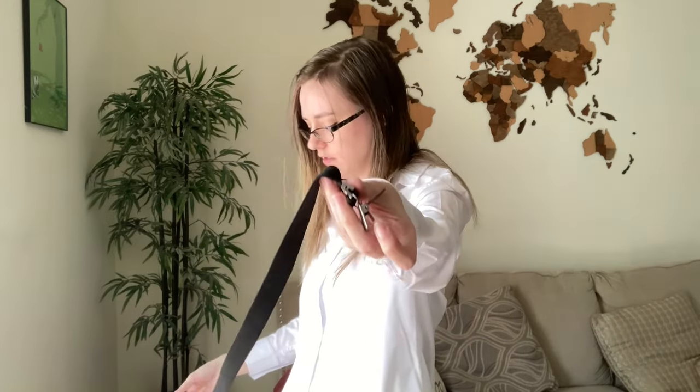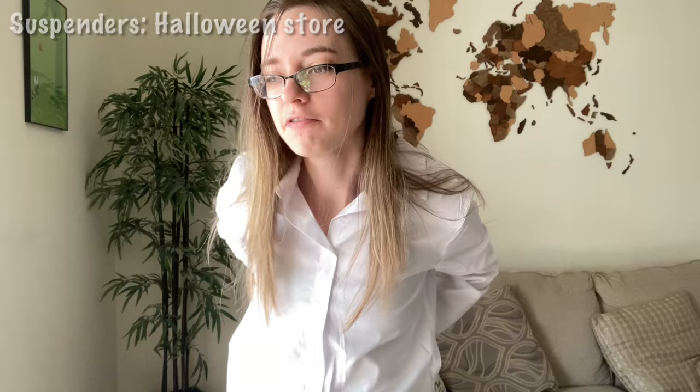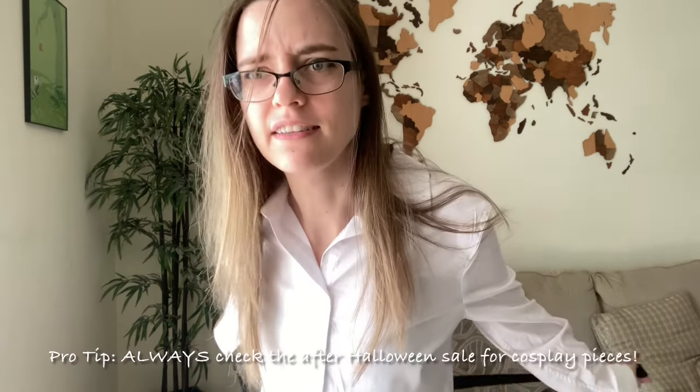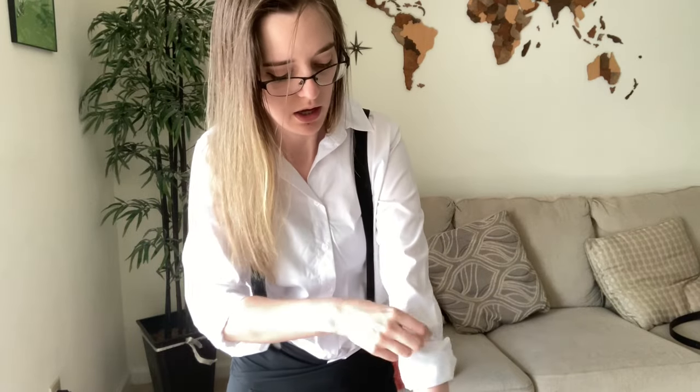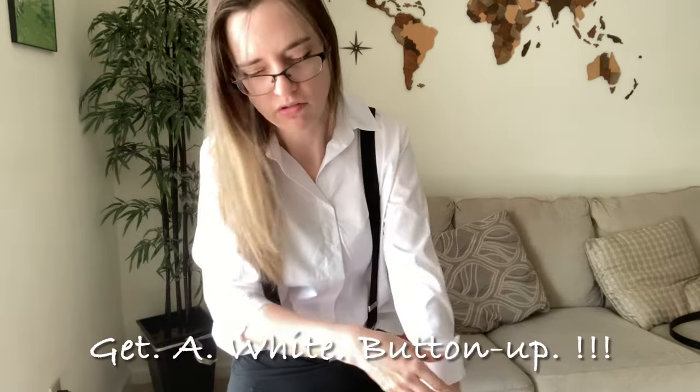So I have the white button-up and then I'm going to be wearing black pants, but not these black pants. And then I got these suspenders — I got them a while ago from a Halloween store. Getting things from Halloween stores after Halloween: top notch, do it. It's the best time to get deals on a lot of good cosplay items. For any cosplayers, especially any Bungo cosplayers, I highly recommend just get a white button-up. Just do it. Just invest. The amount of times I have needed a white button-up and I didn't have one — get one.